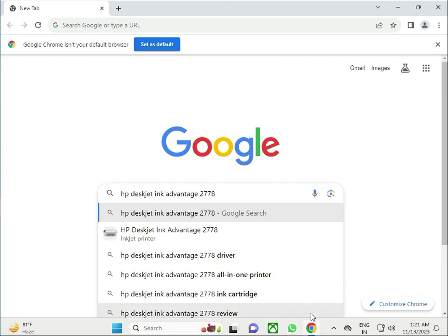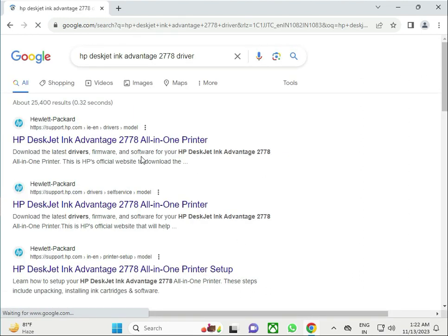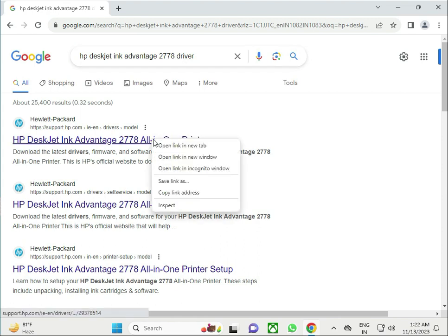Hi guys, welcome to IT Networking. This video shows how to download the HP Ink Advantage 2778 driver. Open any browser and search on Google for the driver name, then right-click the first link and open it in a new tab.